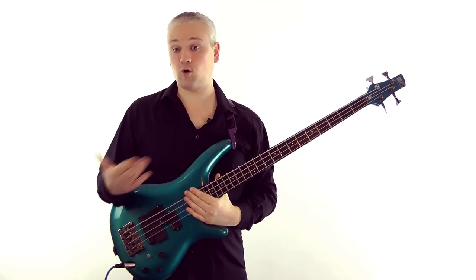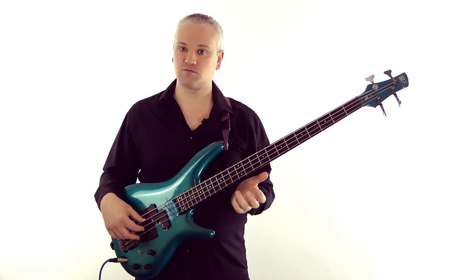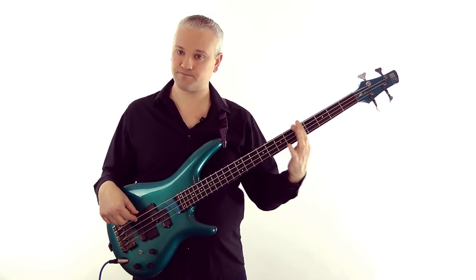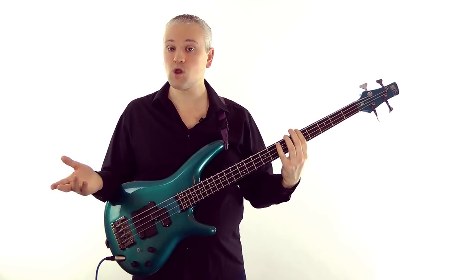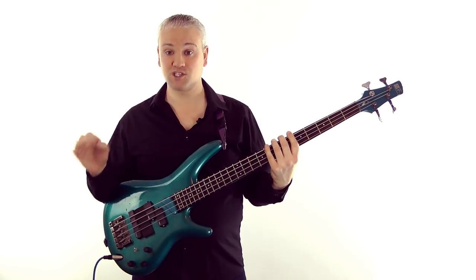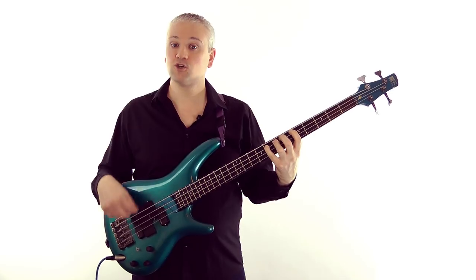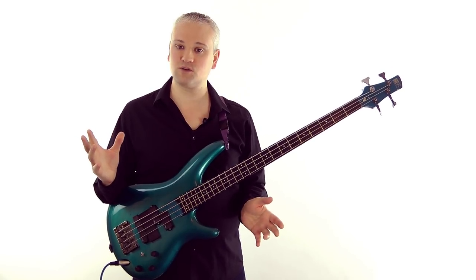If we want to work this out in the opposite direction from the root note of the minor key - which is more useful - we just go up to the third note of the natural minor scale. So in A minor: A B C D E F G A - work up to the third note: A B C. So for A minor we're going to be using the C major key signature. In D minor, use the D natural minor scale and work up three notes: D E F - we use the F major key signature.